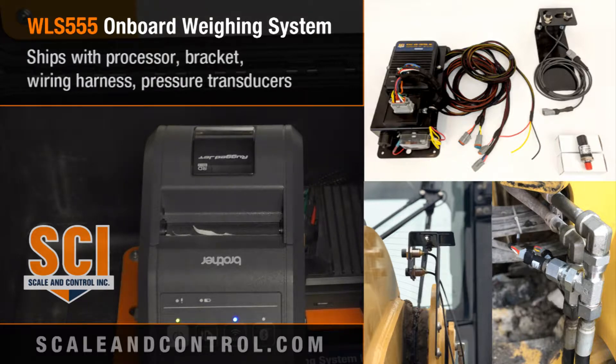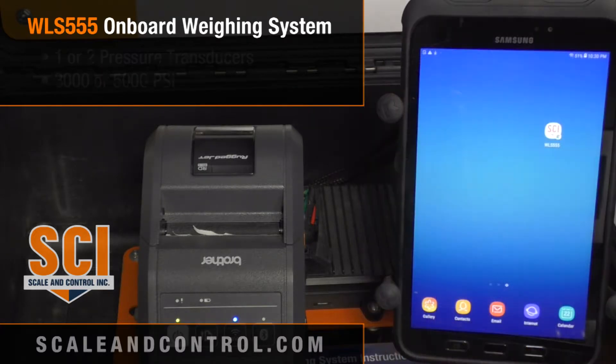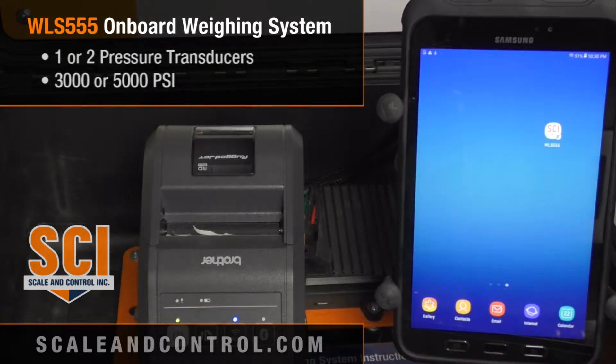Our system takes that hydraulic pressure and converts it to a load value. Our typical error on the system is plus or minus one percent. It is a weigh-on-the-move system, and we ship either one or two pressure transducers of either 3,000 or 5,000 PSI — it all depends on your machine configuration, and our sales folks will help sort that out.